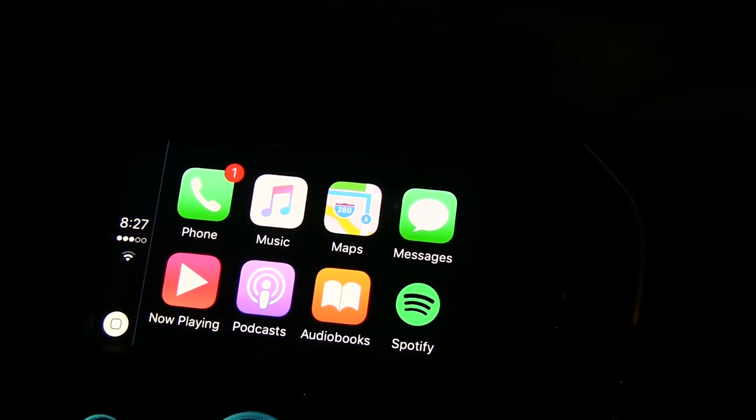Now that we're connected and synced up, you can tell that your dashboard sort of looks like an iPhone.